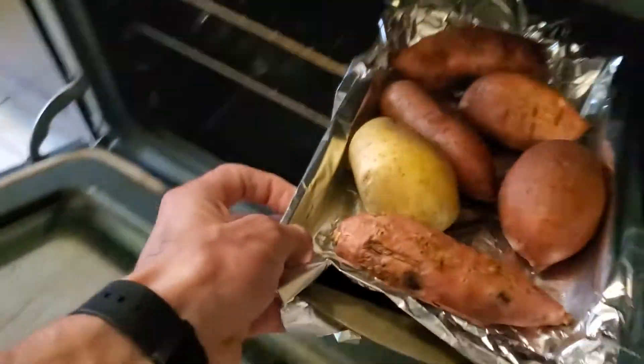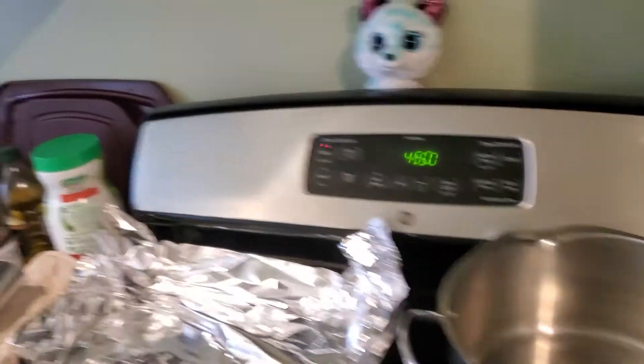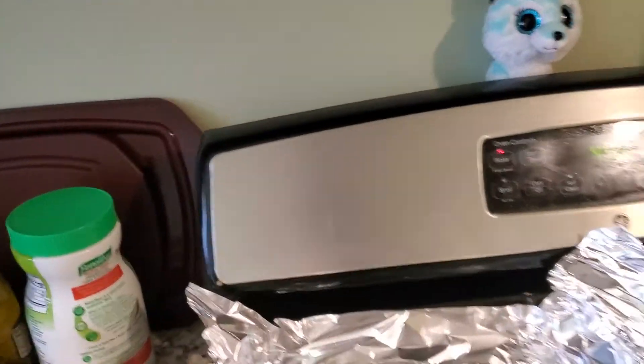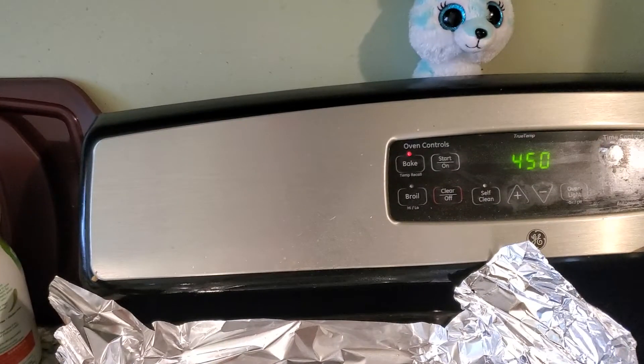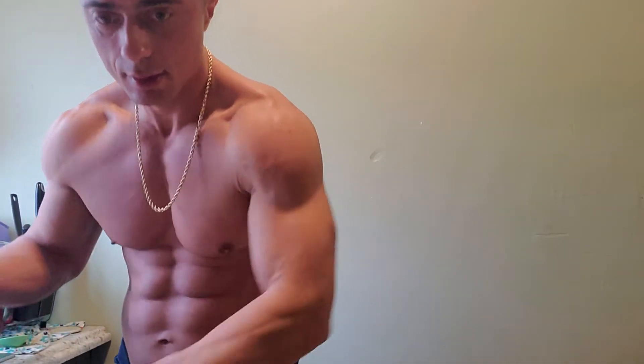Alright, so that same 450 oven — we're just gonna pop the sweet potatoes in. The oven only needs to be around 400 and you need to cook them for about 40 minutes to an hour. Those ones are smaller so they might take a little less. Now let's get going on the chicken.